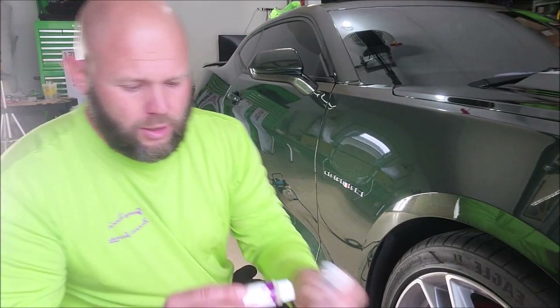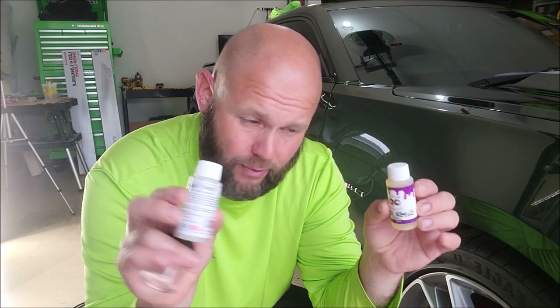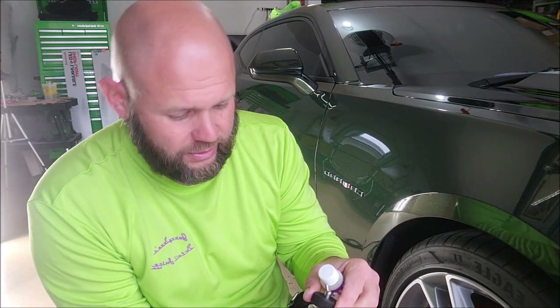Super 7 is my 7-year ceramic, acrylic, and graphene coating — this is one ounce of Super 7. It takes half an ounce or less to do a vehicle. This is Triple Trifecta top coat. Super 7 will have a very similar label. It only takes a combined one ounce of product or less to do a whole vehicle with two coats — one coat of Super 7 and one coat of Triple Trifecta top coat. We're going to start with Super 7.